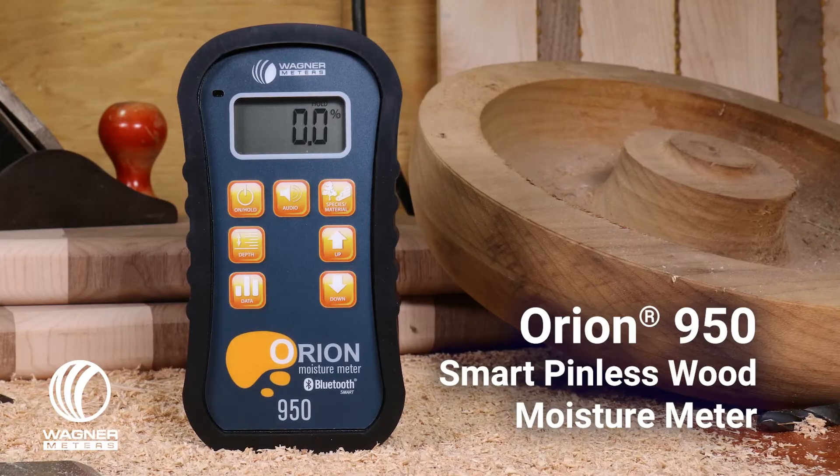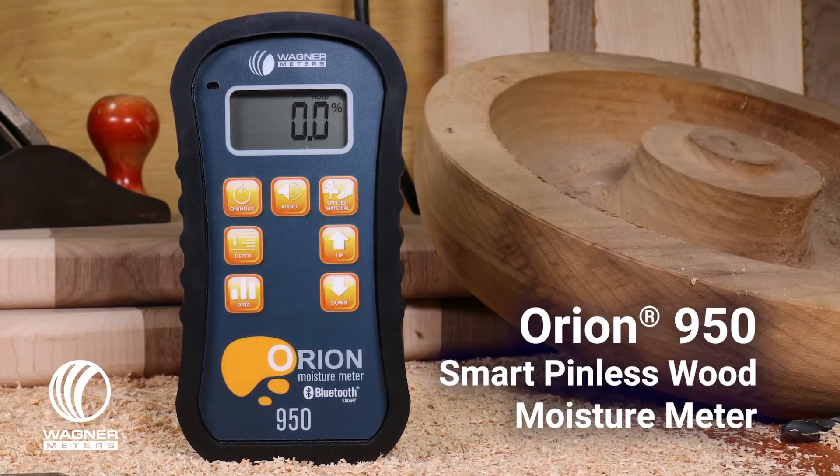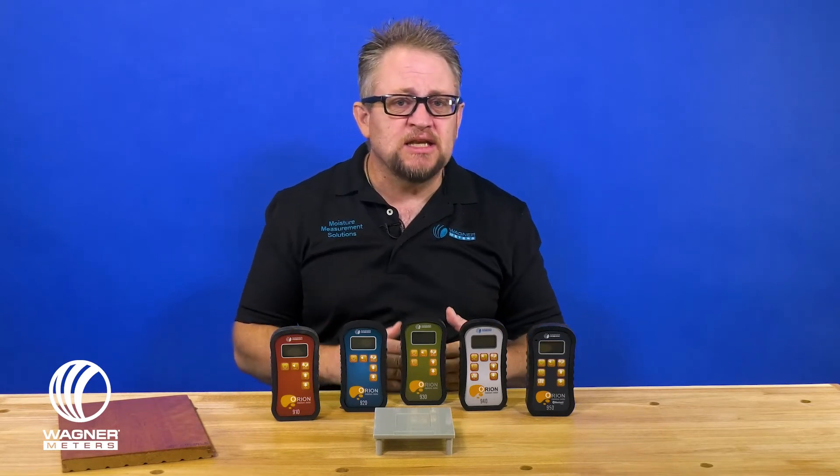Then we have the Orion 950 — this is our top-of-the-line meter. It gives you everything that the 940 gives you with a lot more. The additional features include a multifunctional onboard temperature and relative humidity sensor.